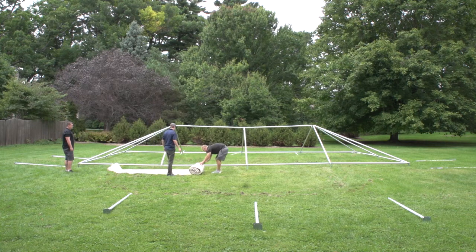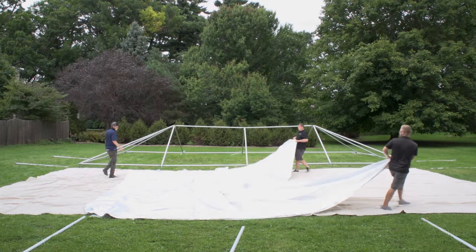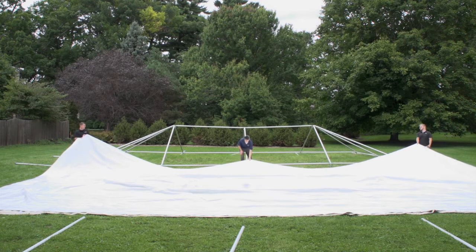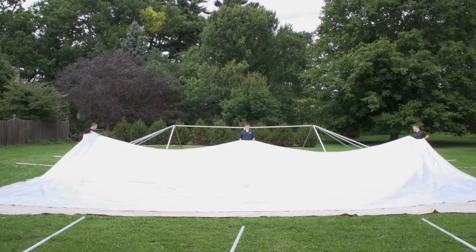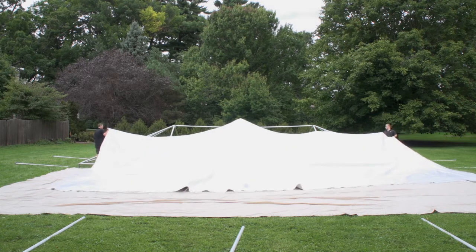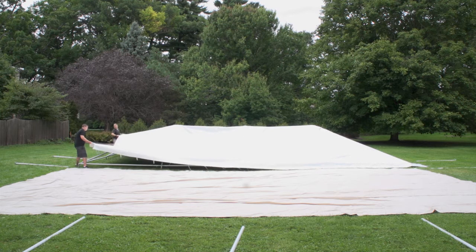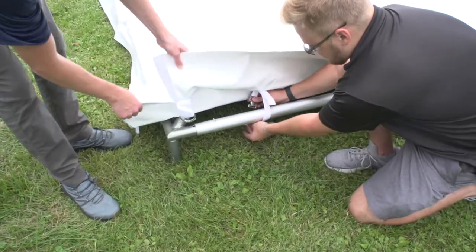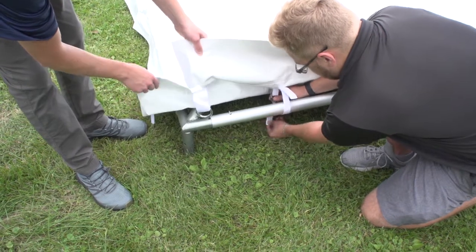Using a drop cloth to protect the tent, unfold and drag the tent over the top of the frame. Secure the tent top to the frame by loosely fastening the straps that are located on the inside of the tent around each of the four corners.